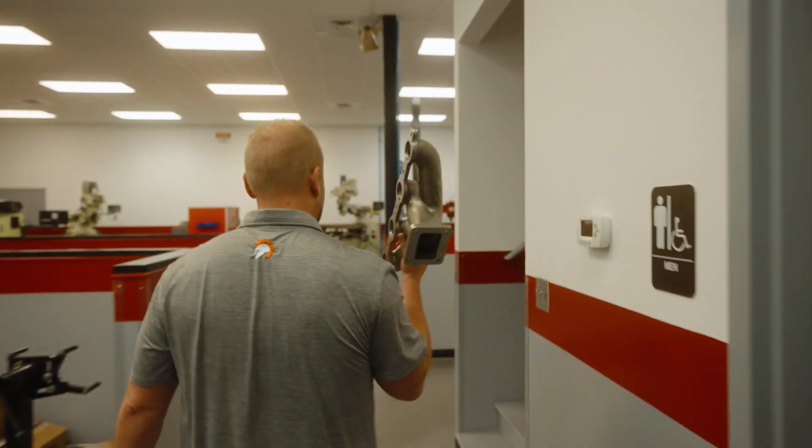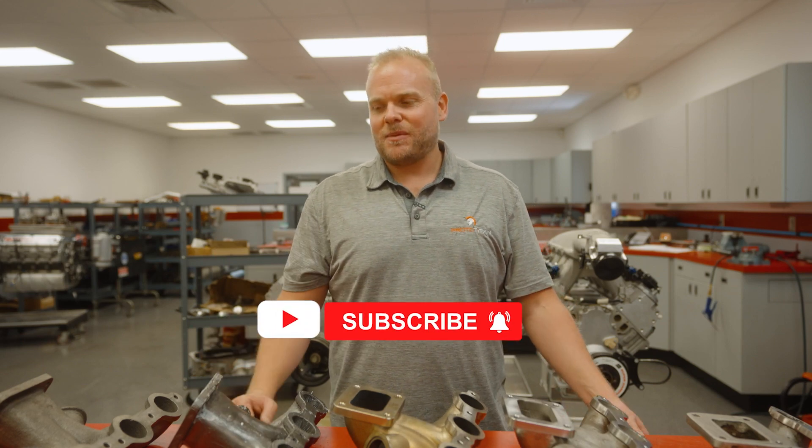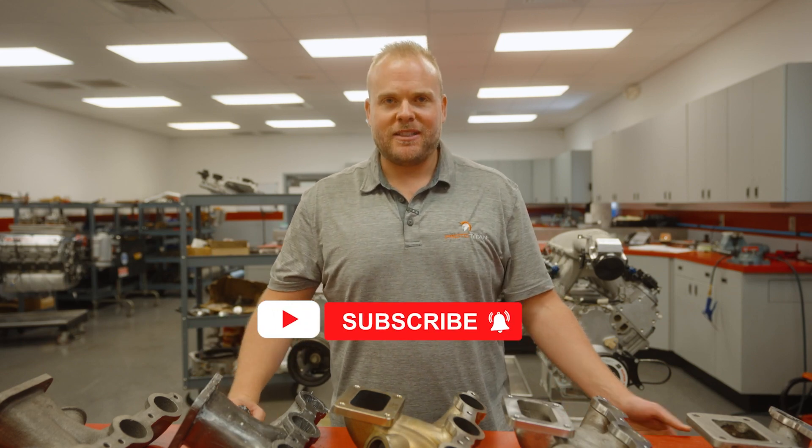We're working hard to get the next samples out and we're intending on getting the pre-order shipped before the end of the year in December. We'll continue R&D and testing to get ready so that when they end up on your vehicle it's exactly what you expect from Armageddon. This is Dave from Armageddon Turbo — don't forget to like and subscribe and follow along as we get these products out into the market.